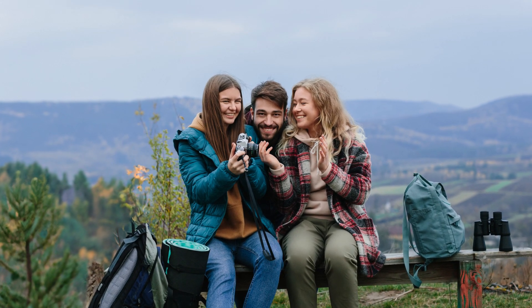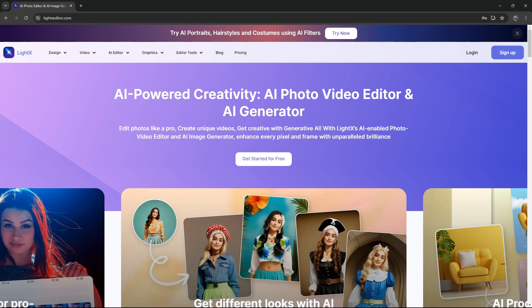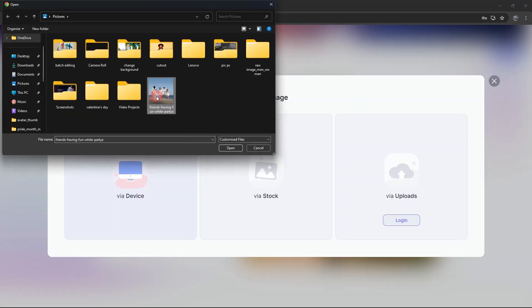Let's dive in and make some ex-free photos. Head to LitexEditor.com, open the AI Editor tab, and select Clean Up Picture. Upload your pic and get ready for some magic.